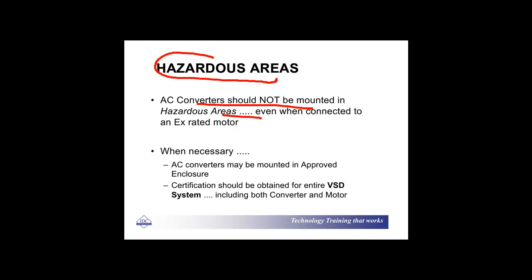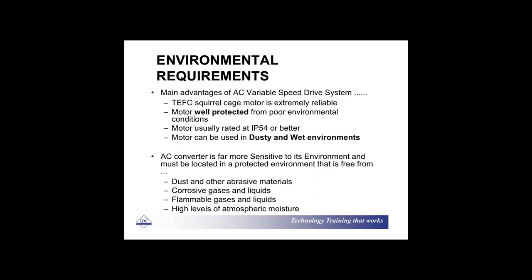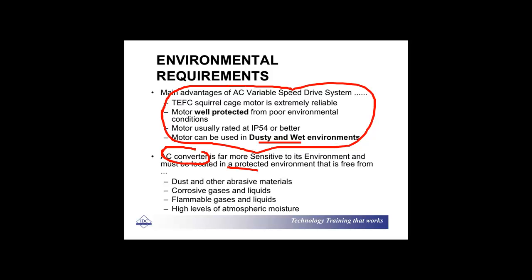Certification should be obtained for the entire variable speed drive system and the motor. Squirrel cage motors are extremely reliable and they operate under extremely horrendous conditions — wet, dusty — and they keep going forever. You only need to look around some plants which are shut down, decommissioned, and you find the squirrel cage motors are still running away without any problem. On the other hand, the actual converter, the drive, is obviously a lot more sensitive and you need to protect it.